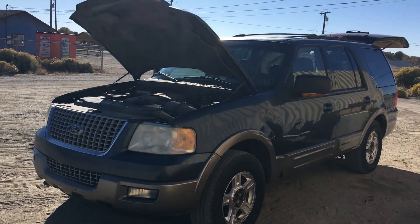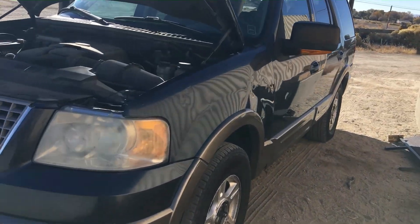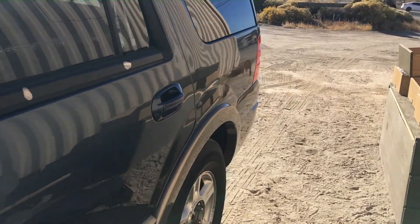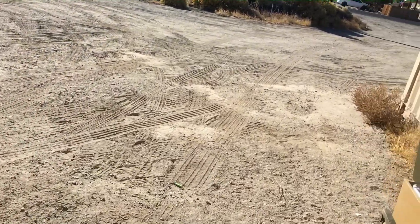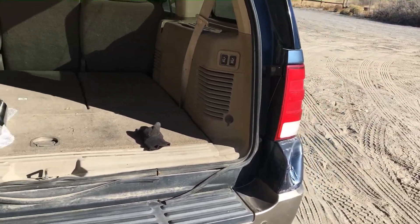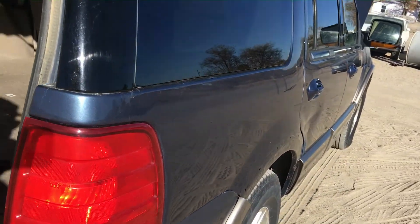Hey, I just got a 2003 Ford Expedition. I ended up selling my 2008 Expedition and decided to get an '03 Expedition — this one just had more options than my '08 model. So I'm going to show you some of the little things I'm going to do to it.